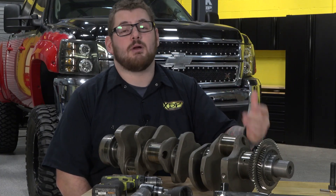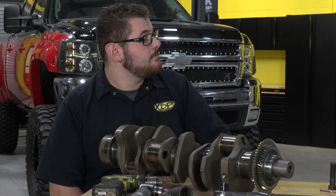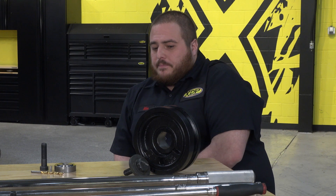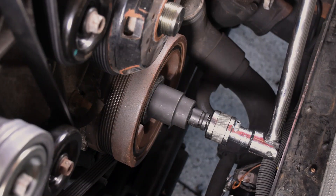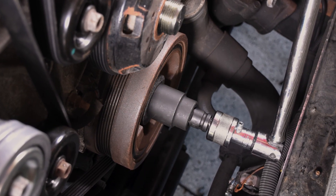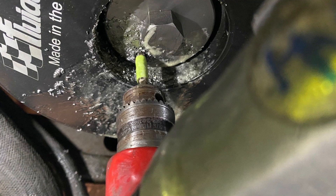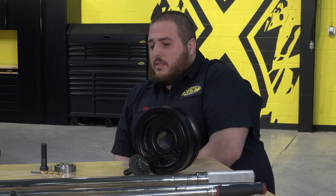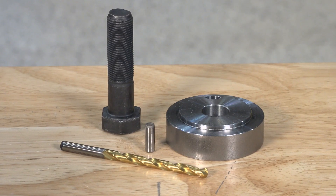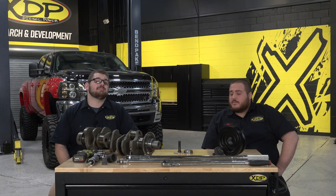For those getting ready to take on a project like this, is there any advice you can give having done this before as a technician? The only advice I'd really give is that you're going to want to secure the engine properly, set yourself up safely to break that bolt free — it is torqued really high — and the same goes for installing it: lubricate it with a little bit of engine oil and torque it properly. You don't want to cut corners there or you could open up a can of worms later on, but otherwise it's a fairly simple job and once the jig's on there it takes all the guesswork out of it for you.